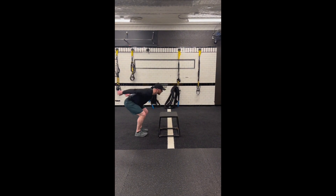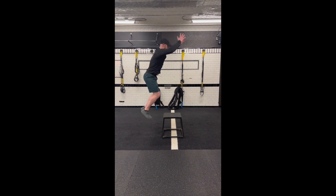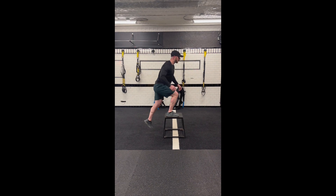As you shift your momentum forward, think about bringing your hands to the ceiling and performing a jump extending at your ankles, knees, hips, and shoulders.